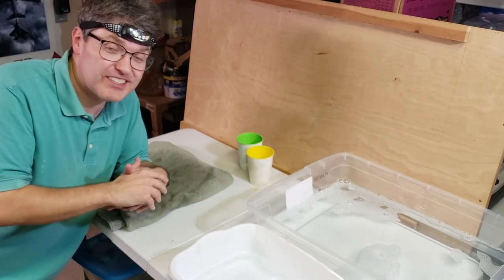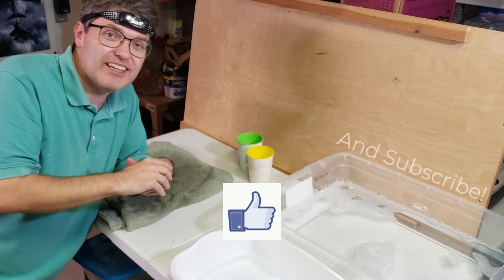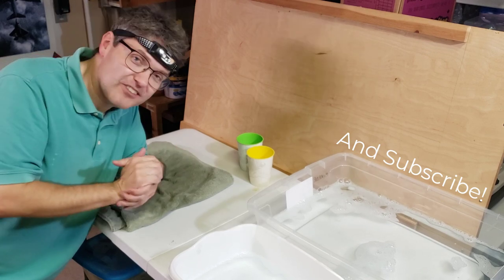By the way, if you're enjoying this series, please push the like button — it means the world to small channels like this. Thanks.